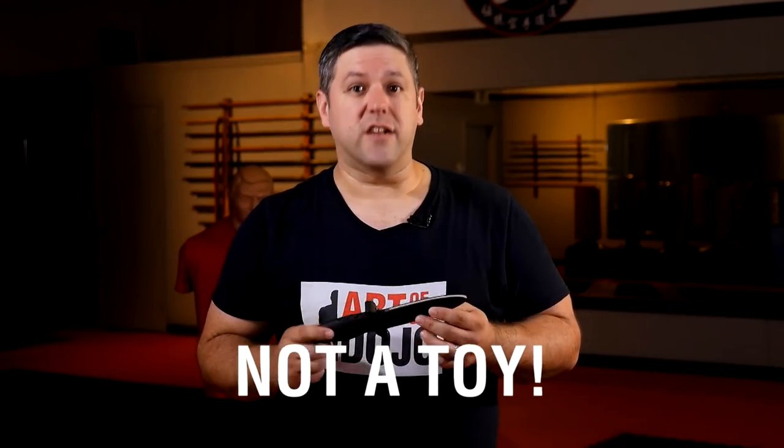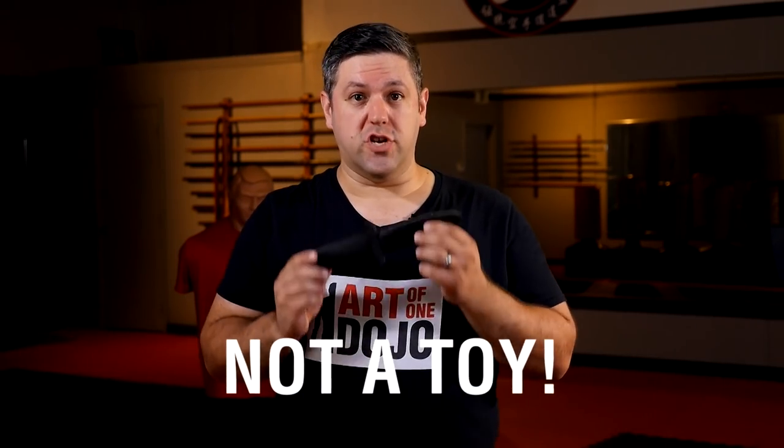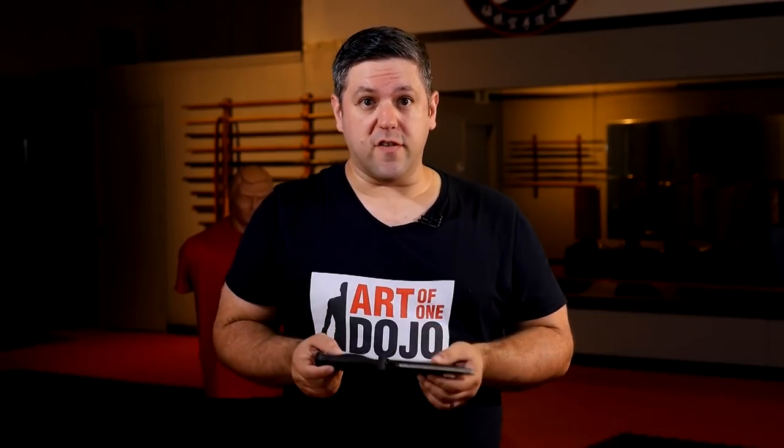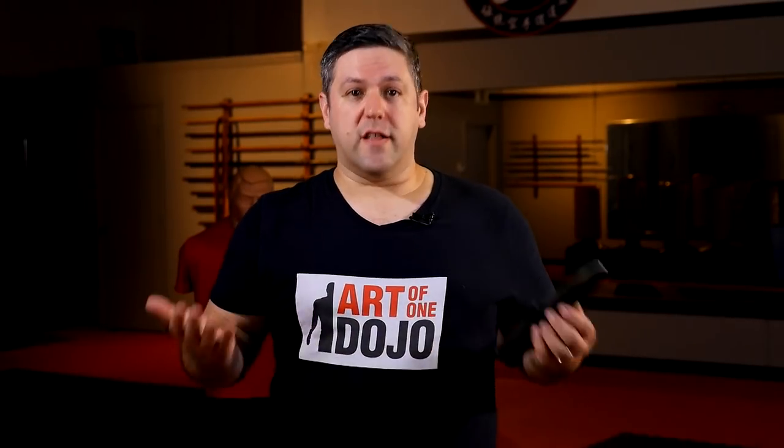First of all, this is not a toy and it is not for children. It does have a bite to it — kids can hurt themselves with this. It should not be left somewhere they can reach it, and you should not play around with this with your friends or goof around with it.